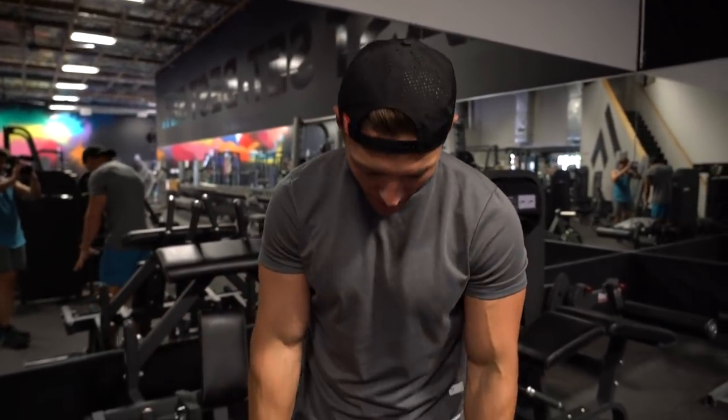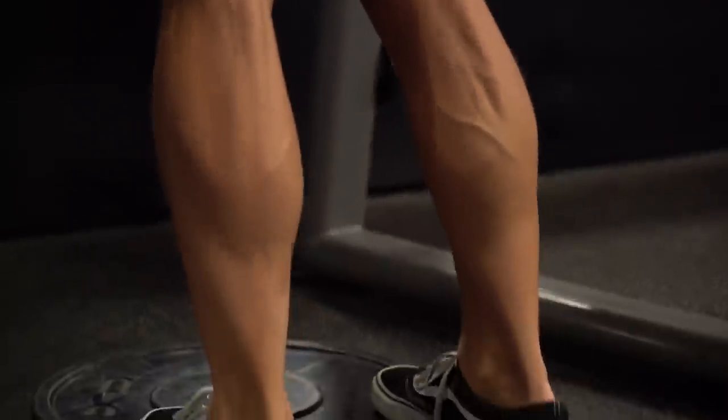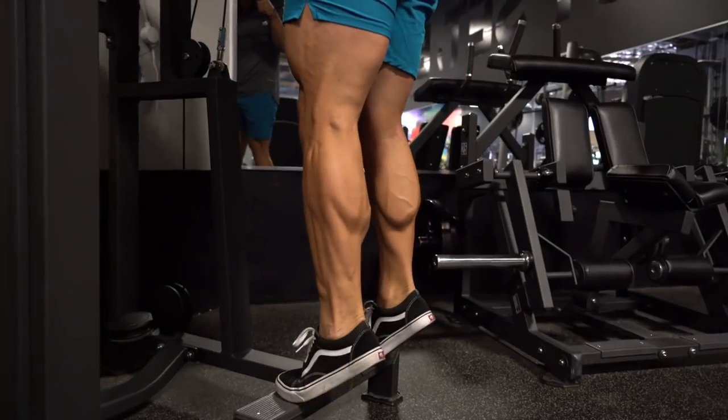When it comes to calves, I like to refer to them as the two H's — going heavy and high volume. You walk around on your calves all the time so they can withstand a beating. The two mass builders are the standing calf raise and the donkey calf raise. You're going to want to use as much weight as possible with good form — eight to 12 reps, four sets, either standing or donkey.